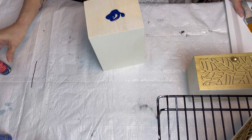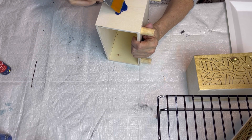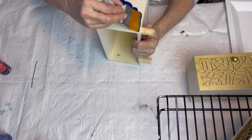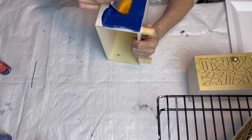Hopefully the paint won't get sucked into the wood too much, but that's okay — we're going to be putting a bunch of bling on this anyway. This is the navy blue from Craftsmart.